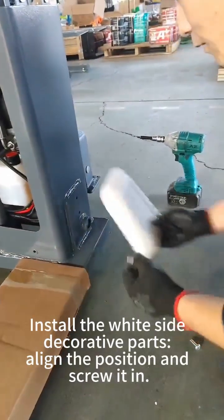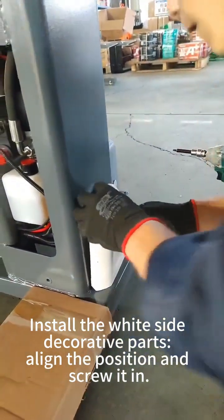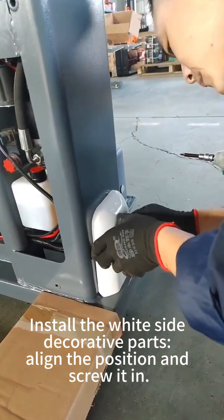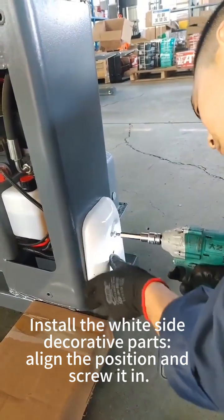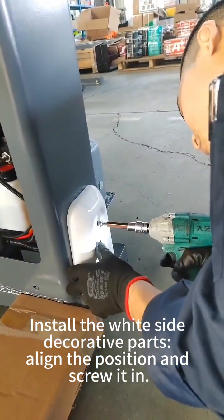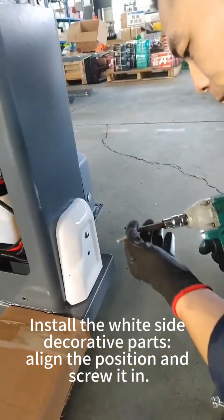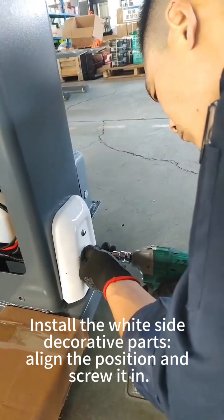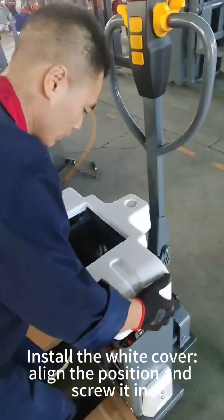Install the white side decorative parts — align the position and screw it in. Install the white cover, align the position and screw it in.